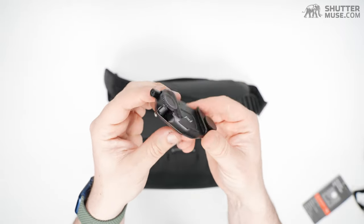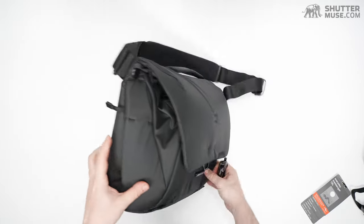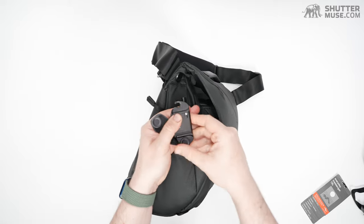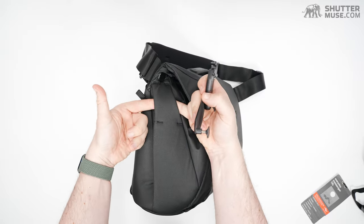Here we have the Peak Design capture clip. One thing Peak Design always does well is integrate these into their bags. Wind it open to give it some room. On both sides of the bag there's a little rail — my fingers are poking in there now.